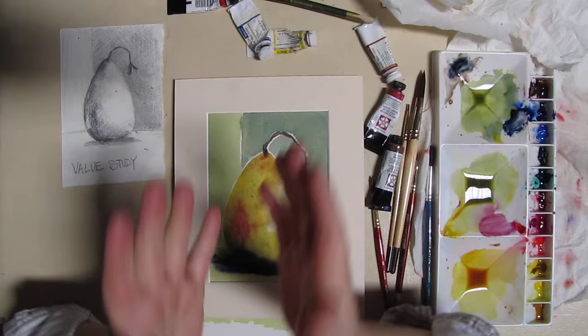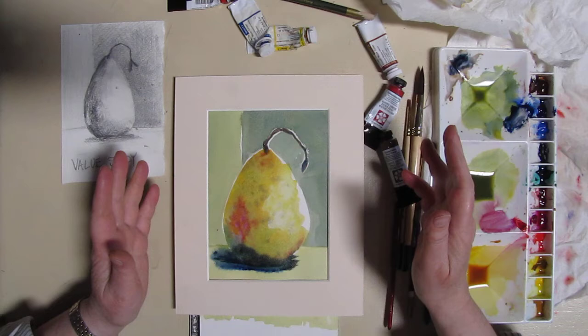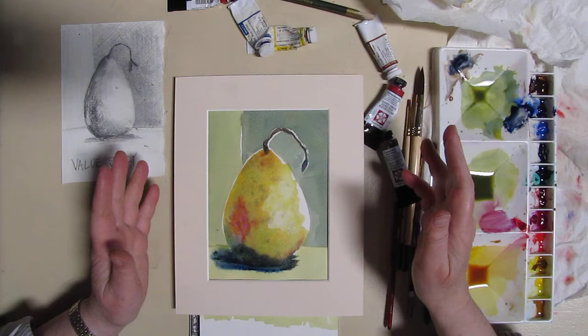Once you get your paintings done of a pear or any other simple shape, please share them with us by posting on the Rancho Cordova Arts Facebook page. Thanks for watching today. I'll be back with more watercolor videos, so stay tuned and check out tomorrow's video featuring Cheryl Gleason — she is awesome and she's got something fun for you to do. Bye for now.